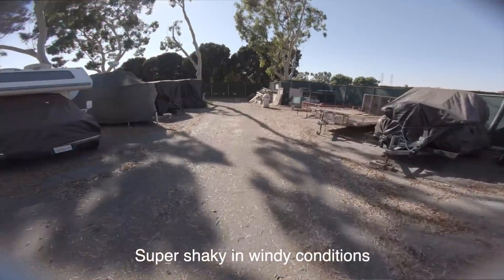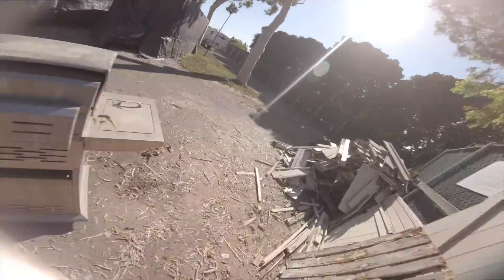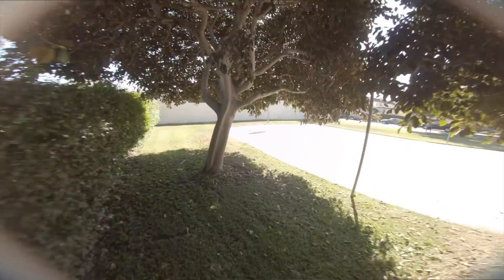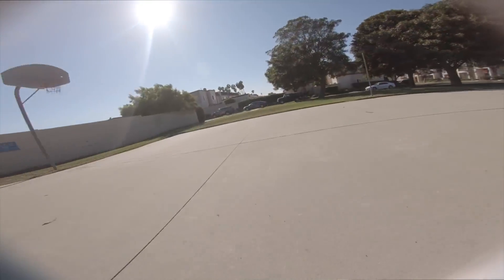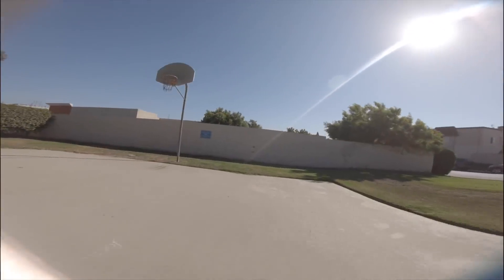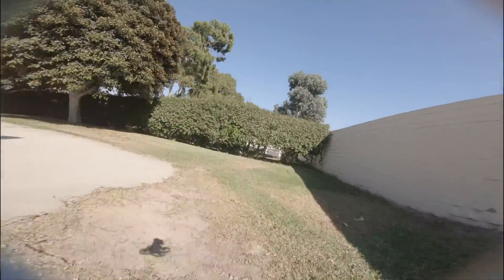If you want to run something lightweight but want a little bit more torque from the wider stator, I'd recommend this one — but I'd keep it to more of that cine style indoor flying. At the end of the day, I don't think it's that much different from a 1204 motor.